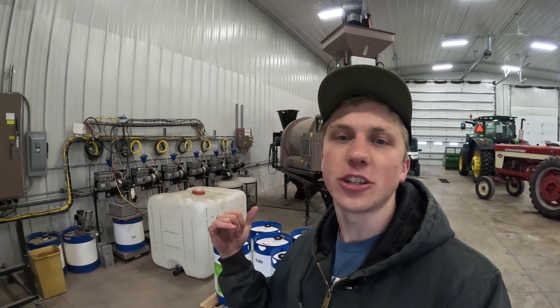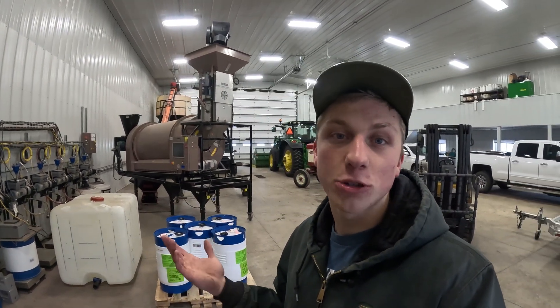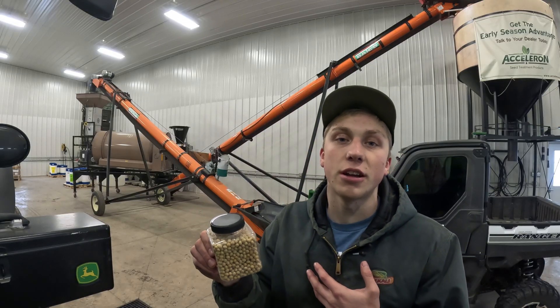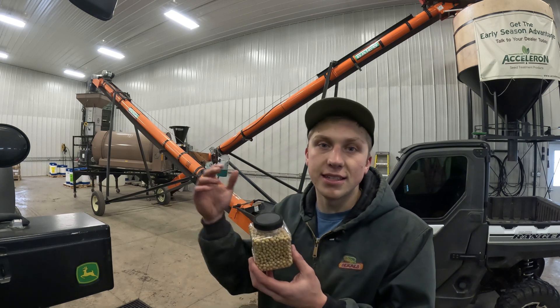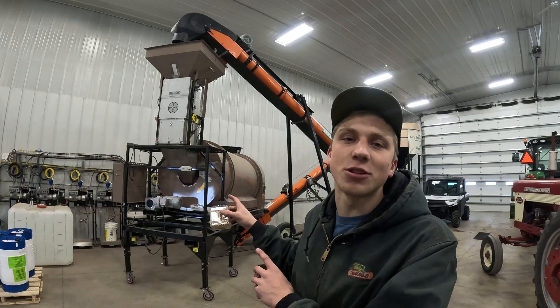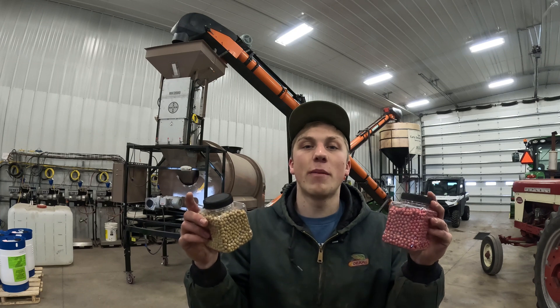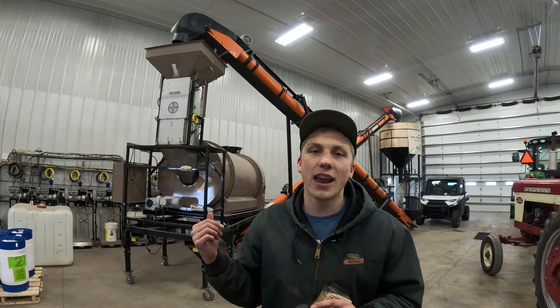Before I start hooking up all the electrical connections to the treater and getting the scales set up so we can start treating in a couple weeks, I figured I'd give you guys a quick crash course on what treating is like for soybeans. The soybeans start out looking like this - no different than soybeans we harvested on our farm - except these soybeans have been cleaned and graded by a seed company. Once in the treater, that's where the magic happens and the beans go from looking something like this to a red color. If you're interested in learning more, throw me a subscribe down below.